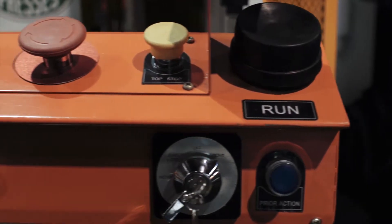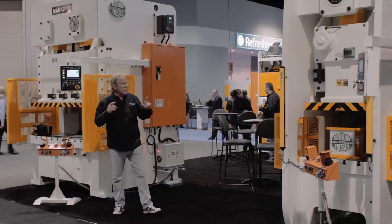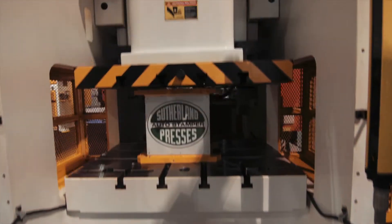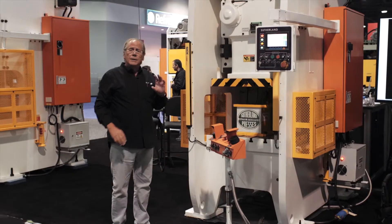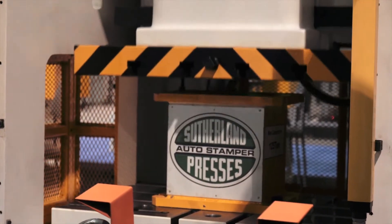All of the electrical boxes and features that you'll see in some of our other videos are identical. But let's focus in on the single point straight side. The HCP series single point straight side comes in a wide range of tonnage capacities — the smallest is 88 ton, and we go all the way up to 660 ton.